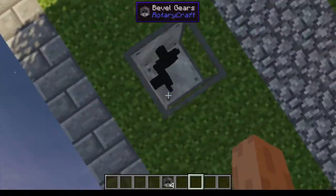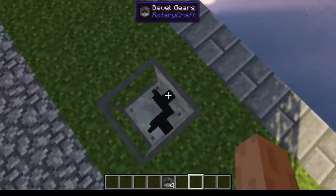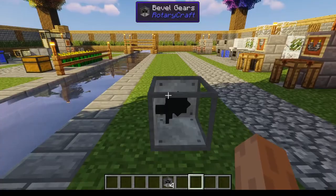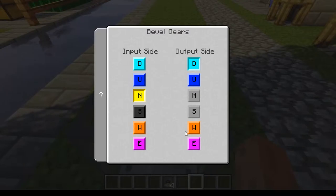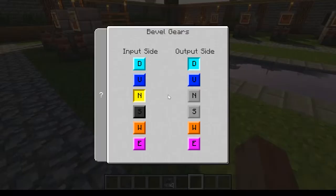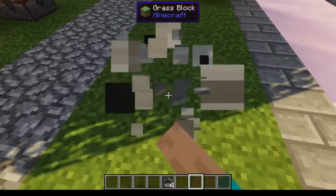You place the beveled gear down, and it can pretty much let you change the direction of a shaft. You can choose the input and output — so you can choose the input side to be north and the output side to be up, and power that goes in there will come out there. You can also choose the output side to be down, west, east, or choose south as the input — all sorts of configurations.